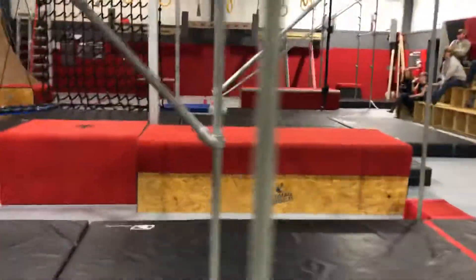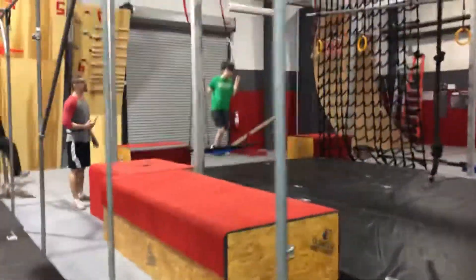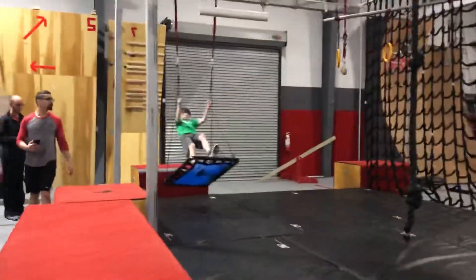Tootie, swing! Good swing! That's a fight! We are ready as you can. Go, Jay! Good swing! Yeah!